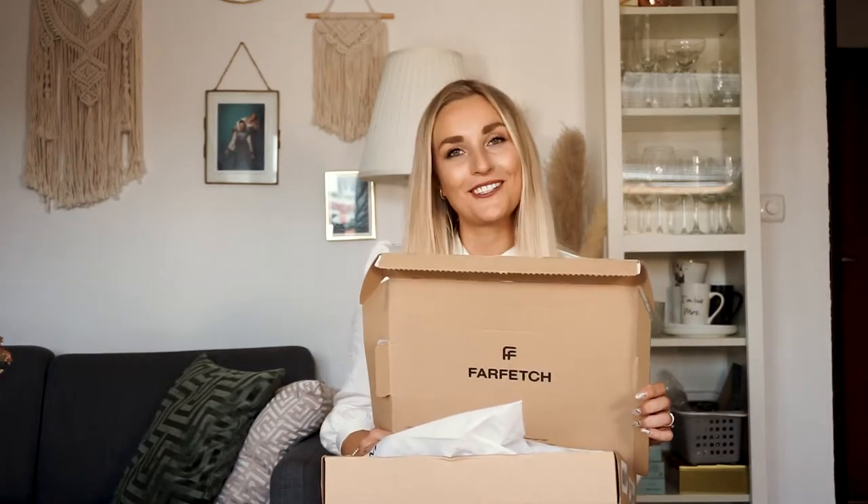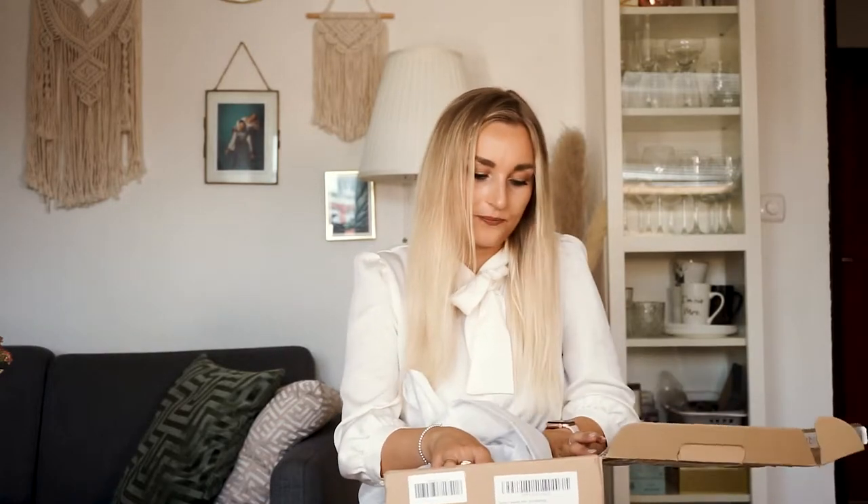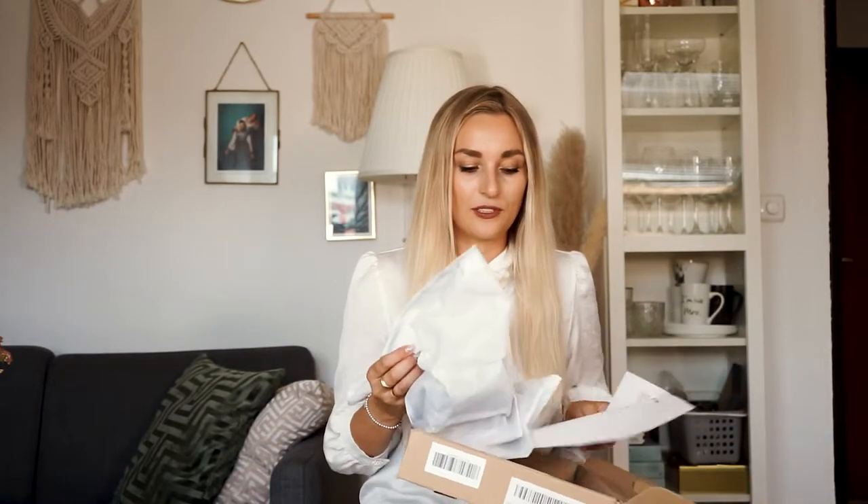So I actually ordered something from Farfetch — this is the box. This is actually my first purchase from Farfetch. Unfortunately all the influencer codes only work on orders over 500 euros, so I didn't get the 10% off. I paid 95 euros for this and my order came from Italy and it was here super fast. I was really surprised.